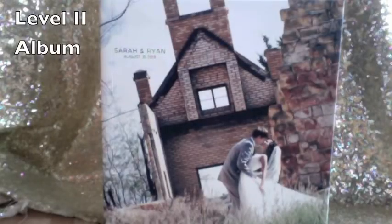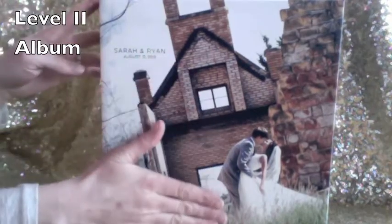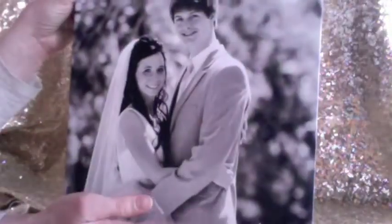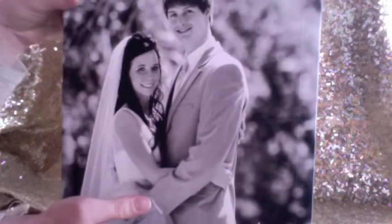We are going to talk about Sarah and Ryan's wedding album today. As you can see, there's a beautiful photo printed on the cover, with their name on the spine right here — Sarah and Ryan. And then also a really beautiful photograph on the back. So the photo starts on the front and wraps all the way around to the back. The cover is very, very beautiful, printed directly onto the album cover.